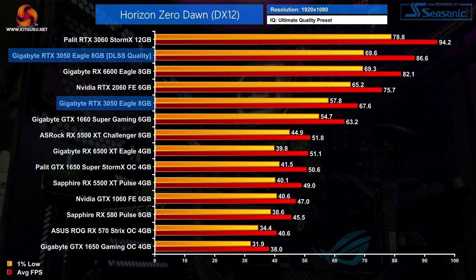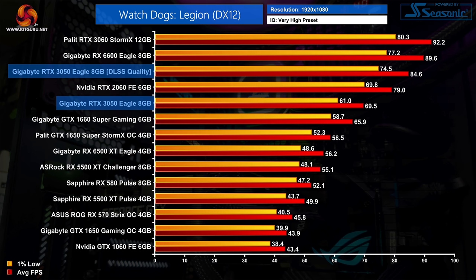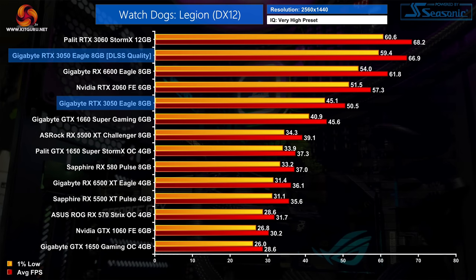The gains aren't always that big — in Horizon Zero Dawn we see an extra 28%, though the relative increase jumps to a 42% boost at 1440p. In Watch Dogs Legion, we see a 22% increase at 1080p, which actually takes the RTX 3050 above the RTX 2060's native performance. At 1440p, the RTX 3050 can hit over 60 FPS using DLSS quality mode, representing a 32% boost to frame rates.